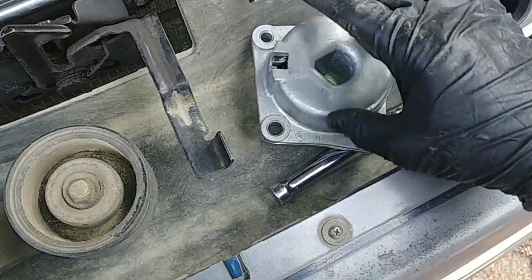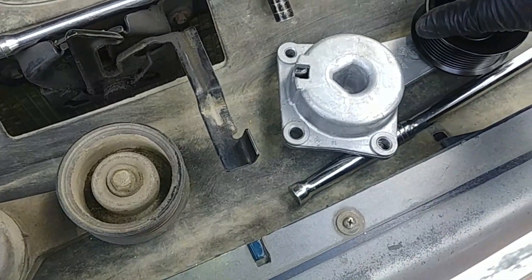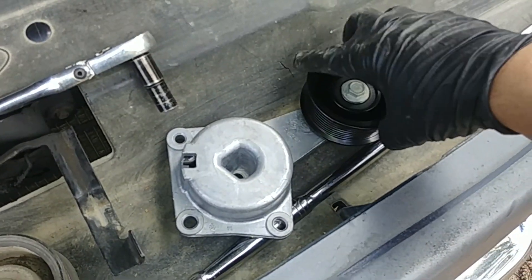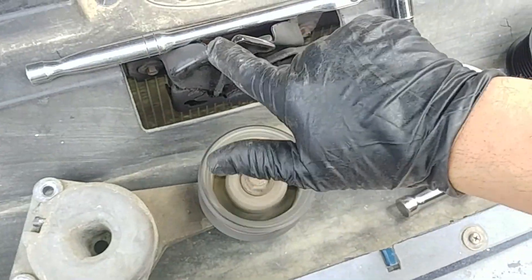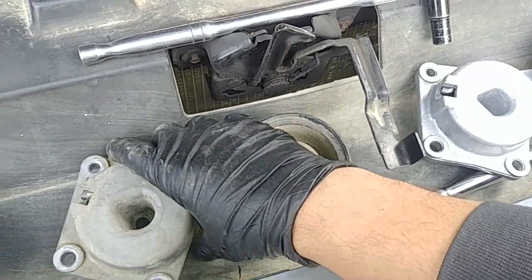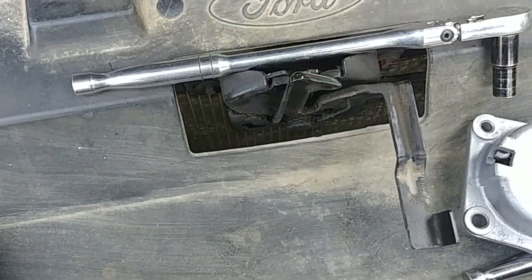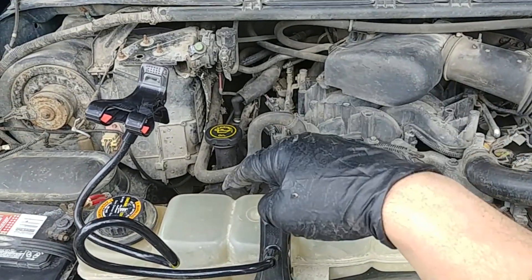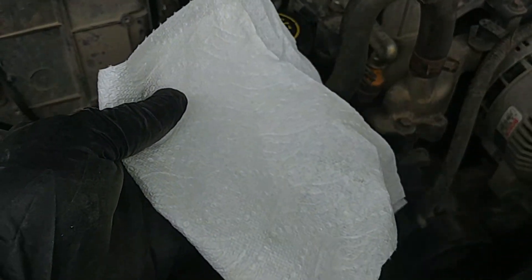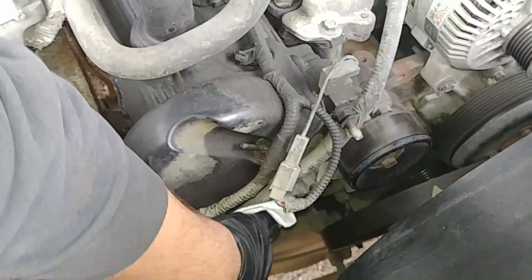As I said, always compare the new part to the original part and make sure they are identical, because that's critically important — even small differences might have a huge impact on performance. You want to follow the original manufacturer specs. This replacement is by AC Delco, which is a good quality part. I got it from a local parts store.